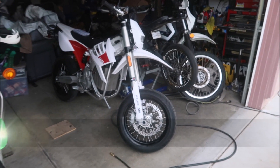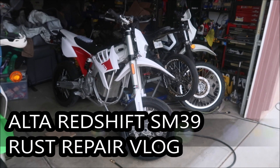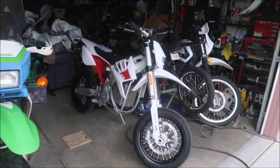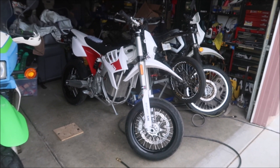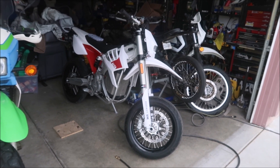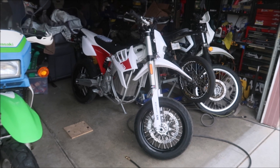Hades Omega here, welcome to Project Redshift. So there it is — this is my stock 2018 Alta Redshift SM, the Super Moto model. I'm going to start a series of vlogs about me working on the bike. Hades Omega's got to try to get this bike up to like a track day spec or race spec.